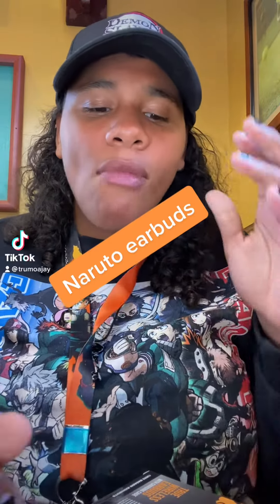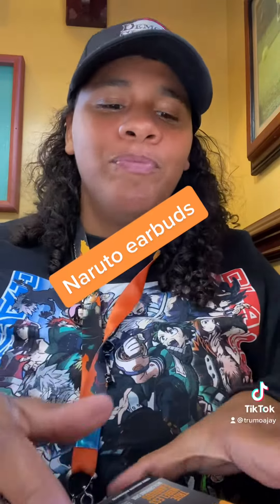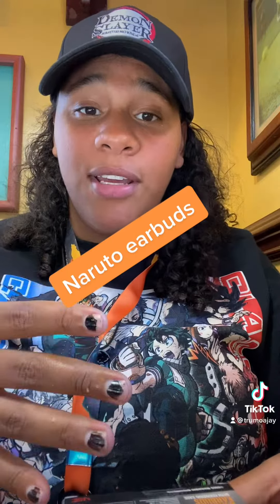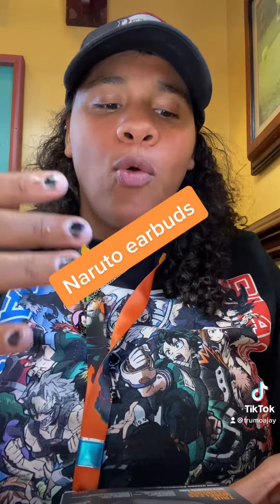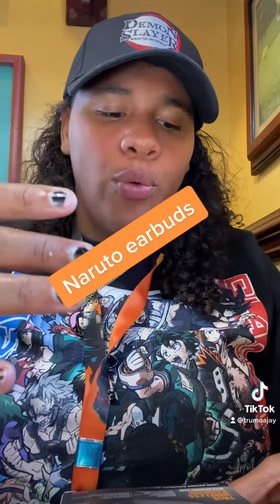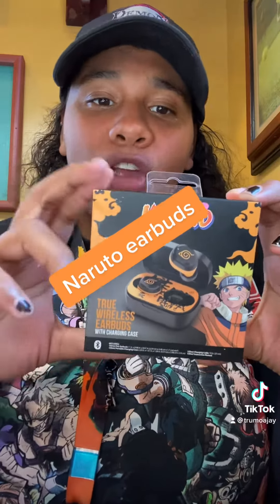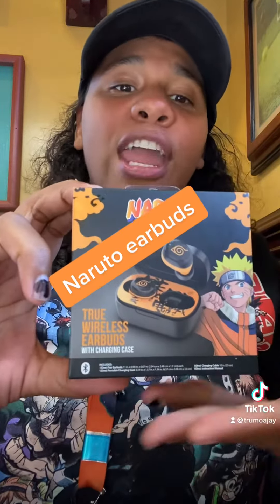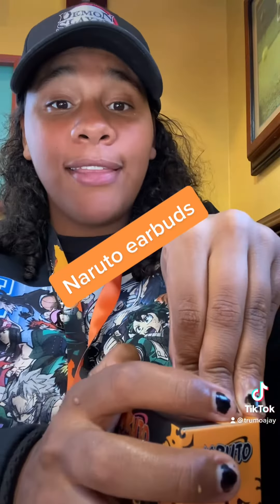What's up everybody. I'm coming to you today — I'm eating Zaxby's with my family — but I'm going to use this as an opportunity to talk about Naruto true wireless auto pairing, high quality sound, built-in microphone earbuds. You heard that right, Naruto earbuds. Apple ain't got that.